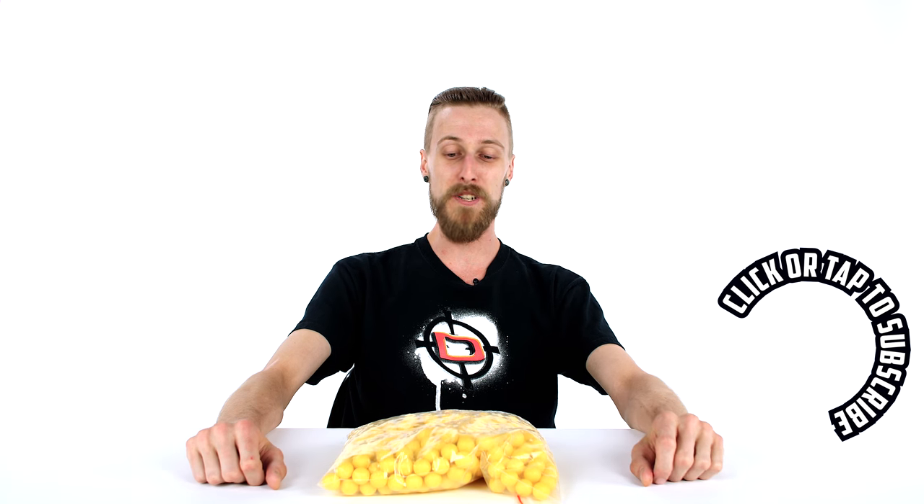If anyone's played a game with them, we'd love to hear about it in the comments. It sounds funny — like a really funny game with a whole bunch of people just missing over and over again. Let us know in the comments, and if you could give us a like and subscribe, we would totally appreciate it. As always, thank you for watching.